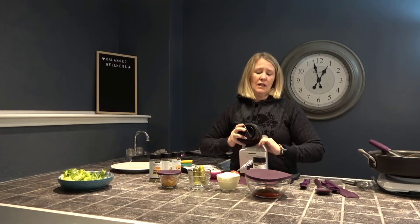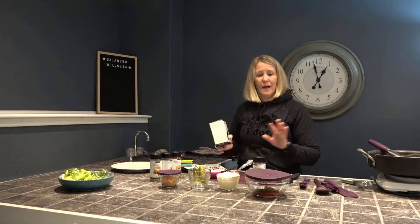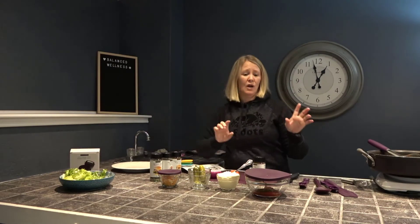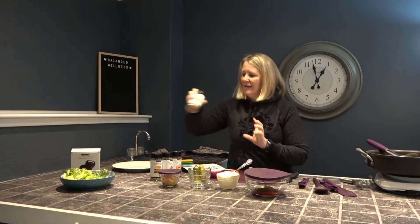You don't have to use ground beef. If you are a vegetarian or vegan, you can totally use portobello mushrooms. You could use turkey or chicken if you don't want red meat. There are so many variations you can do with the burger spice.